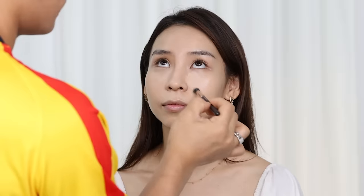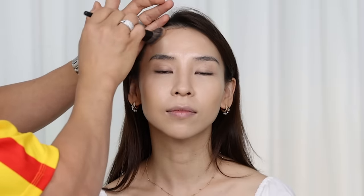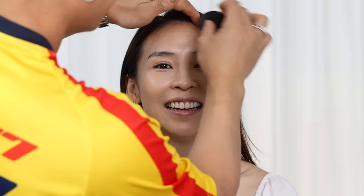Next he applies an Hourglass concealer just under my eyes and around my nose. Then he goes in with a cream contour from Patrick Tarr, applying it on the sides of my face to define my cheekbones. He also blends a little around my hairline to create the illusion of a smaller forehead. Then he applies a cream blusher, also from Patrick Tarr, onto my cheeks, overlapping the contoured area slightly so the two colors blend seamlessly.